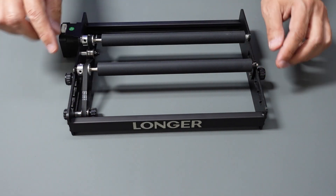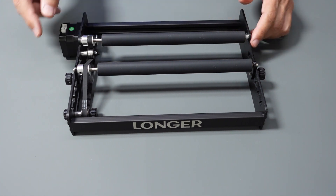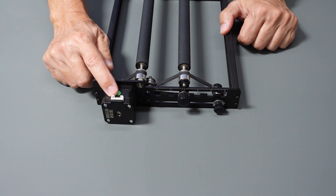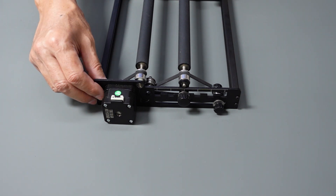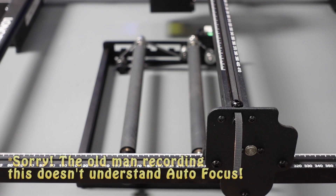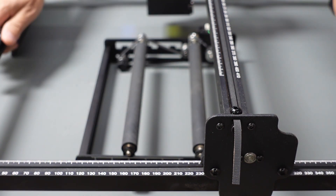Tighten it up and pull this out here to get a nice tight fit as well. All that does is give it tension so that the two parts are connected and move together. This will be connected using an extension cable that comes with the roller itself.